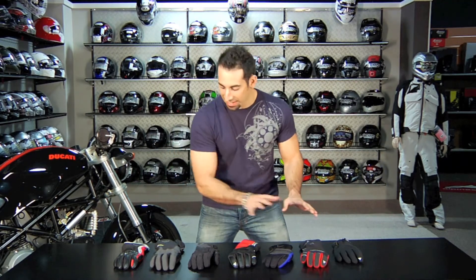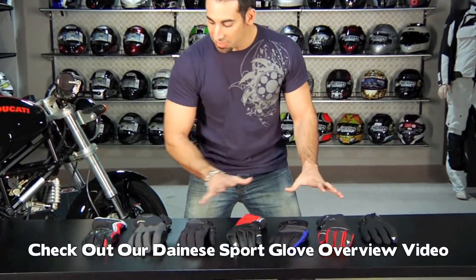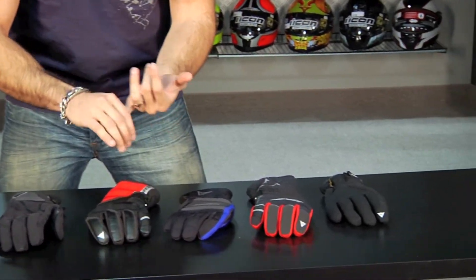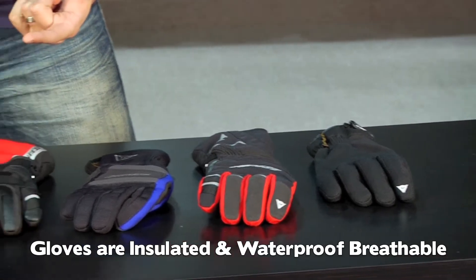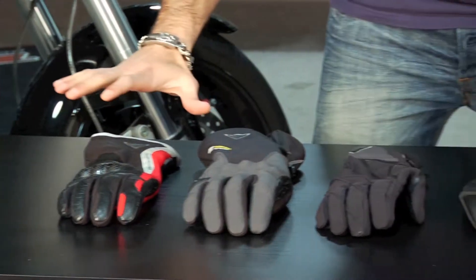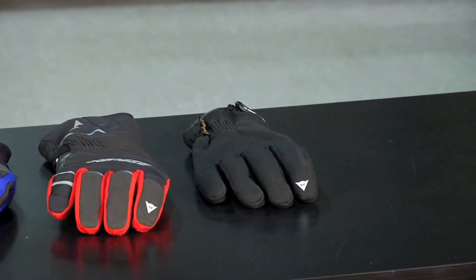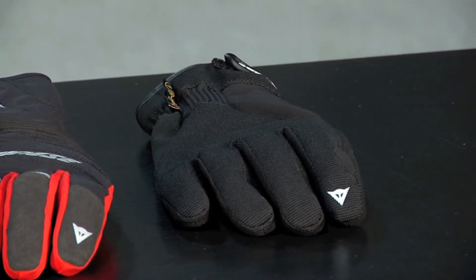Hey, this is Anthony with RevZilla TV, and in this video we're going to break down the highlights from the glove collection from Dainese for 2011. What you're noticing in front of me are textile gloves — we have a whole other video that walks through the sport and leather oriented gloves. This mix is geared for cold weather, so all of these gloves are going to have a layer of insulation to keep your hand warm and a waterproof breathable membrane to keep it dry, allow it to breathe, and shield it from the elements. So basically any of these gloves are going to be completely waterproof but also allow your hand to perspire and breathe. Let's start at the entry level and move all the way up to the most technical gloves we have on the table.